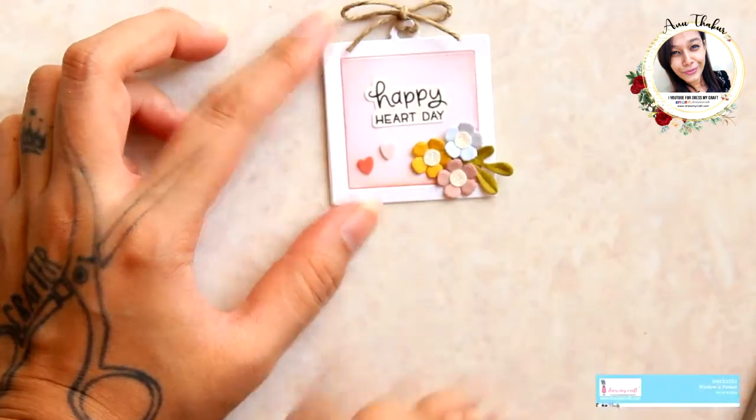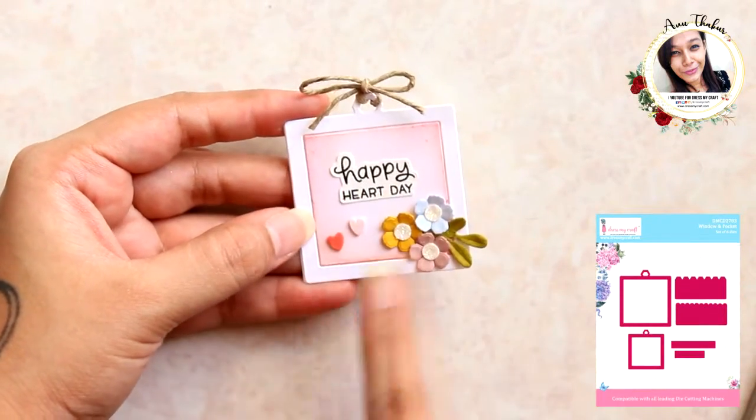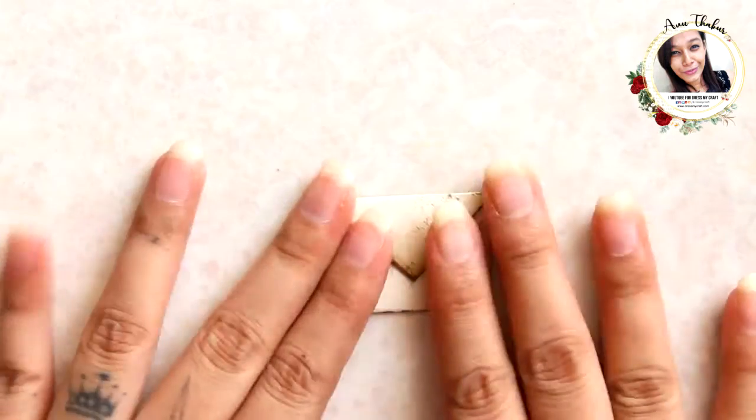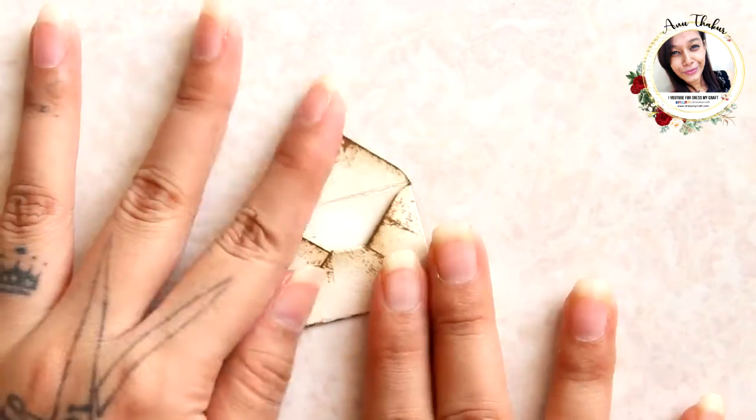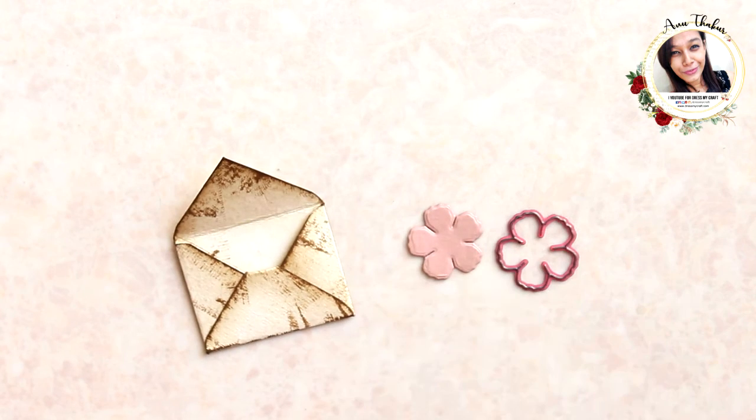Similarly, I created another one — for this I used the window and pocket die set from Dress My Craft. Now for the next one I'm taking a tiny envelope. I distressed the edges with vintage ink. To create the flower, I am taking size two and size one die cuts of the Ruffle Rose die set from Dress My Craft.